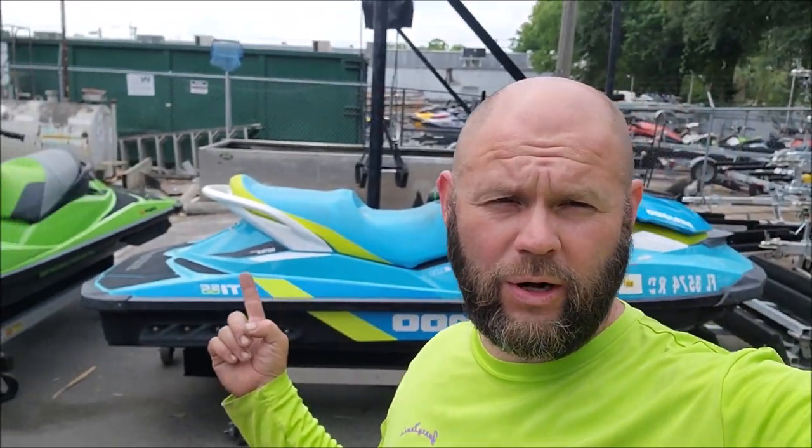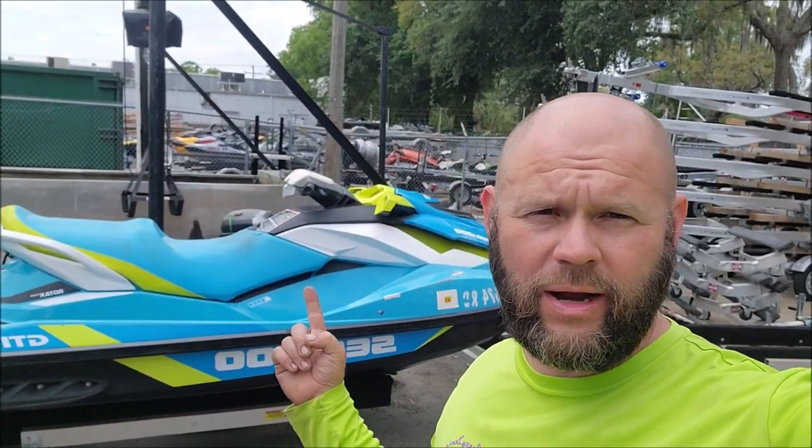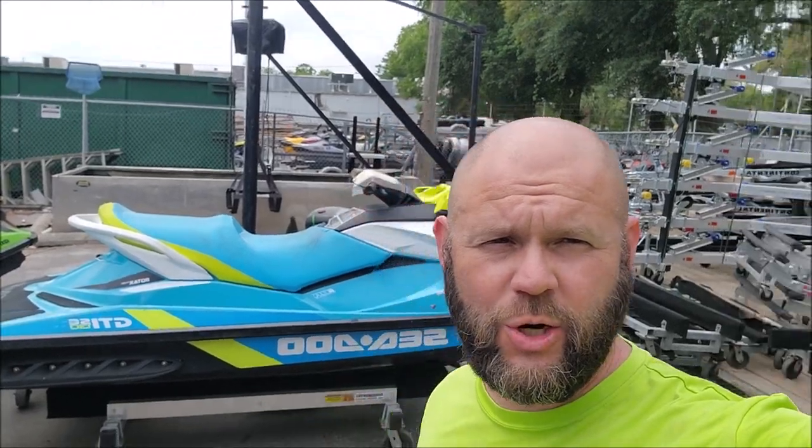Hey guys, Gary Dean, DetailJuice.com. I'm about to start working on this Sea-Doo right here, this GTI. Let me show it to you.